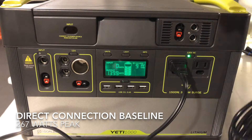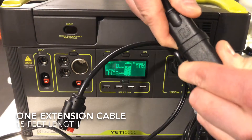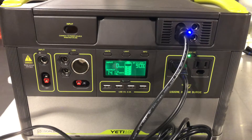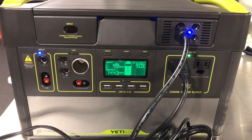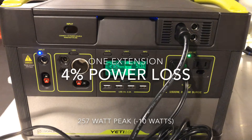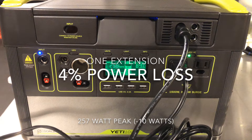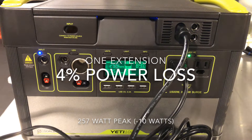Let's take our first extension cable here, plug it in, and let it settle. It takes a few seconds for whatever power source you're charging to register. Now you can see it coming up — we're at 254 watts. So we're talking about about 4% power loss, which is not too bad. This is an acceptable amount of loss for 15 feet of cable.